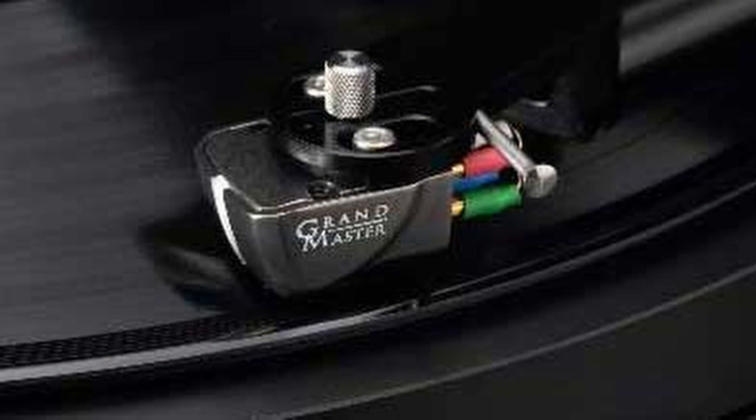Incidentally, the DS Audio Grandmaster optical cartridge with its two-box equalization system will be arriving here for my examination next week, so keep an eye out for that.